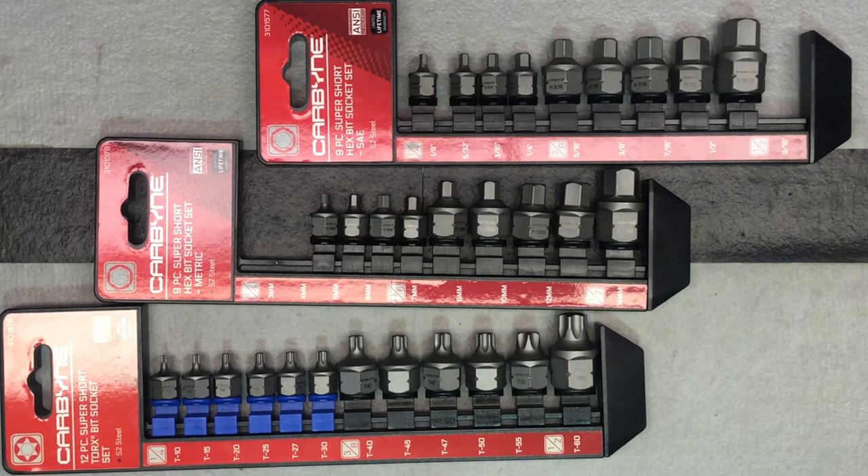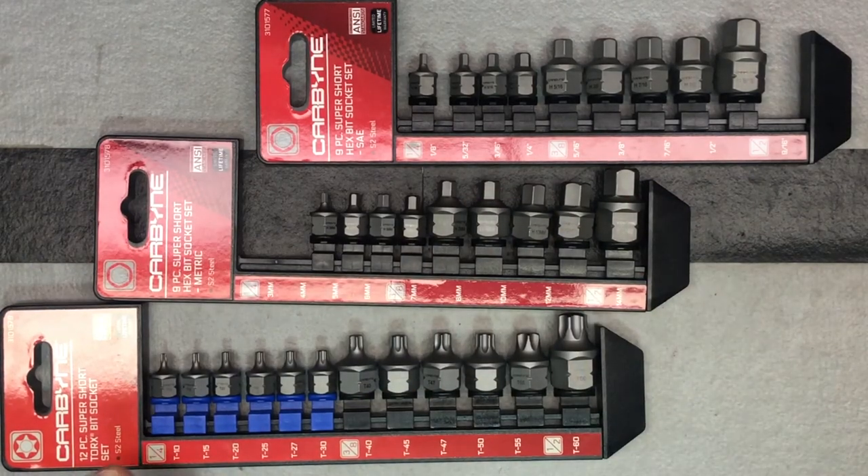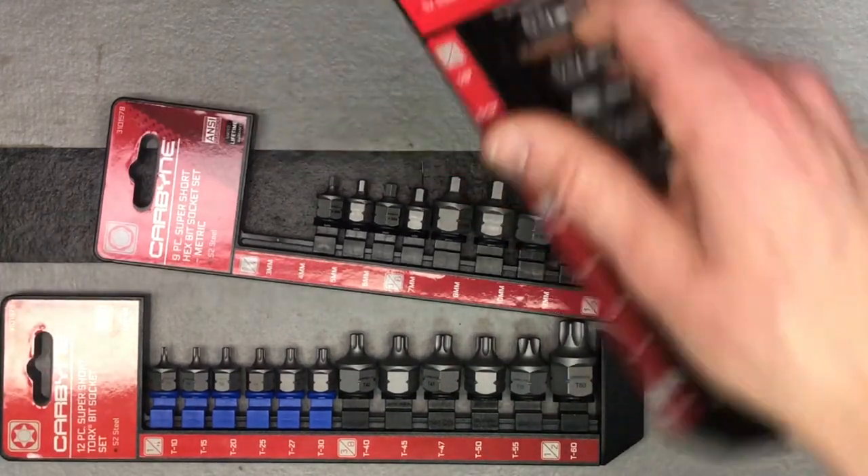They're all S2 steel. For the SAE ones you're looking at 1/8 through 9/16ths, the metric covers 3 through 14, and for the torx it's T10 through T60.